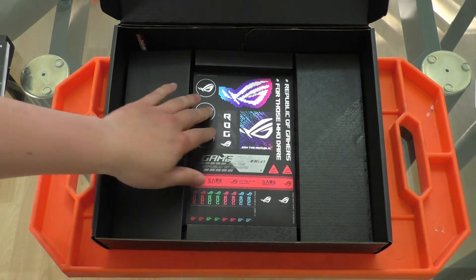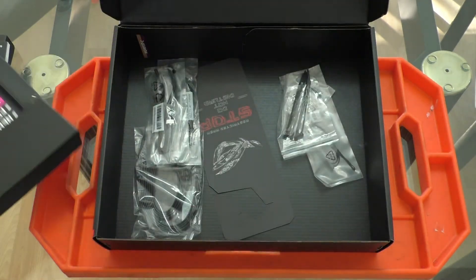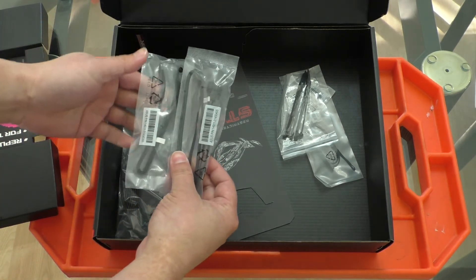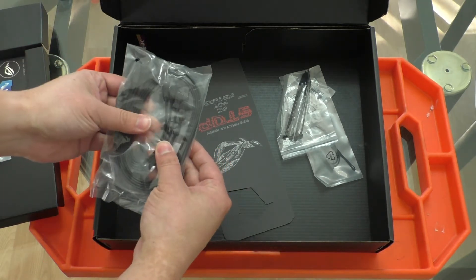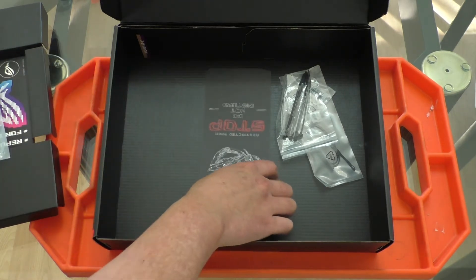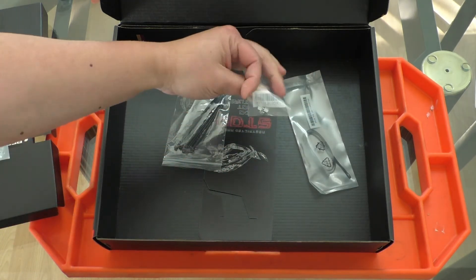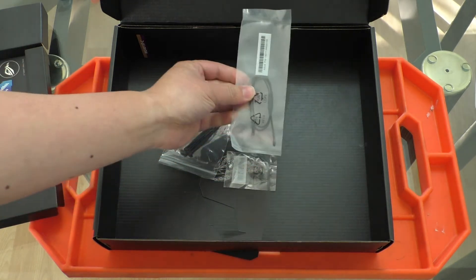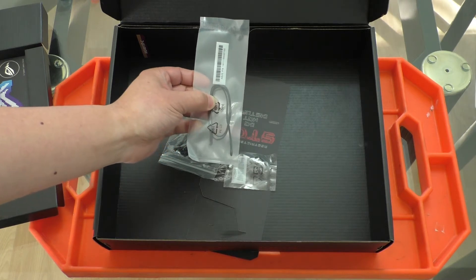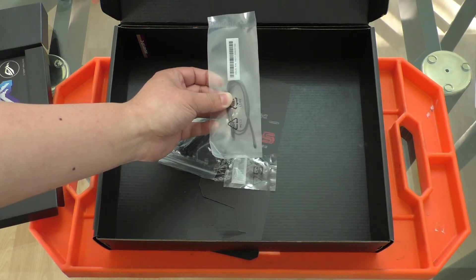And then there's a bunch of ROG stickers as well. Underneath the left and right compartments we have more accessories. On the left we have extension cables for RGB lighting, four SATA cables — two ending in right angles and the others straight. There's a funny little door hanger for 'do not disturb while gaming,' some zip ties, standoffs for the M.2 slots, and a thermistor so you can place it somewhere to get a temperature reading — like dangling in your case to check airflow temps or on the backside of the motherboard.